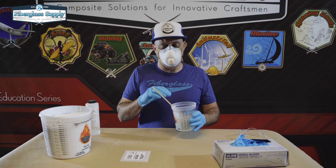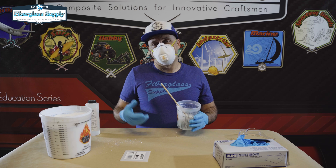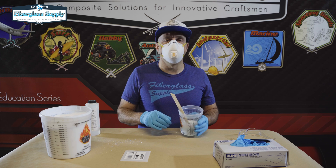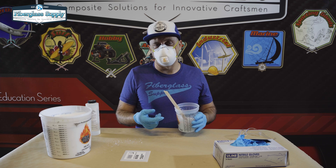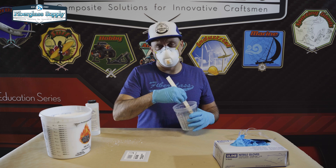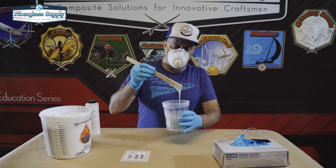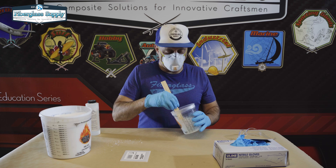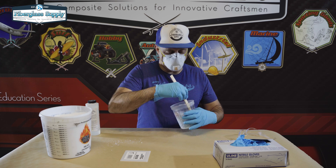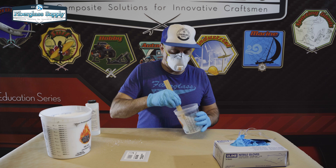The cabosil is only going to thicken the resin — it doesn't extend it, it doesn't make it lighter, it just thickens it. It actually makes it harder to sand. So if we're doing a fairing putty we'd add something like 3M bubbles and then a little bit of cabosil to thicken it up so it doesn't run. In that case, because we've added a lot of 3M bubbles it'll sand easily, and the small amount of cabosil we add to get that final thickness won't hurt us when we go to sand. But in this case all we're after is an adhesive putty or paste, so we're not worried about sanding — we're just going to add cabosil.